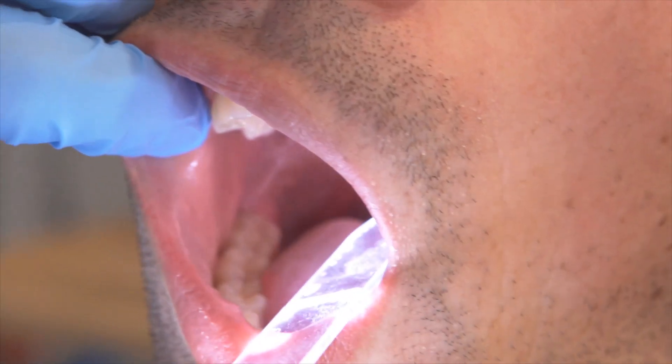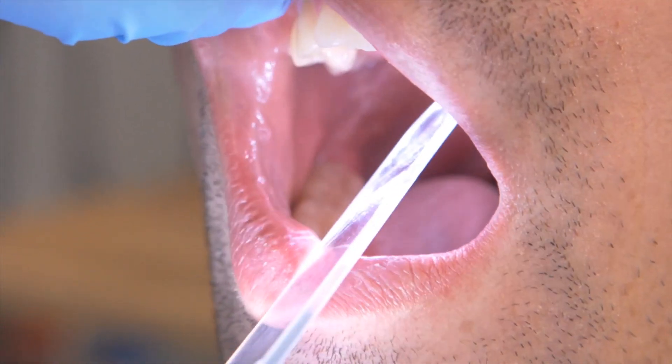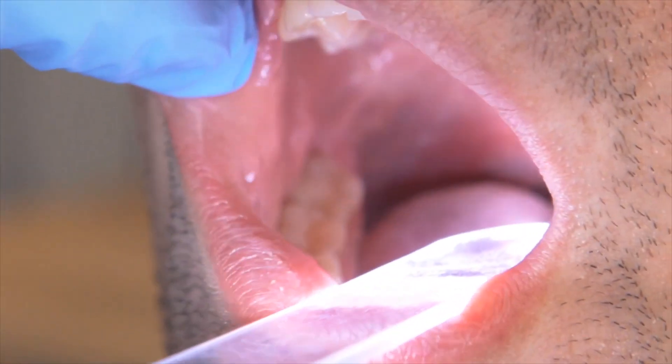And then also, just to have a look at the top of the mouth, we just shine here and have a look at the roof of the mouth, at the hard palate area, mucosa, and back down to the soft palate. And then that's the end of the examination.